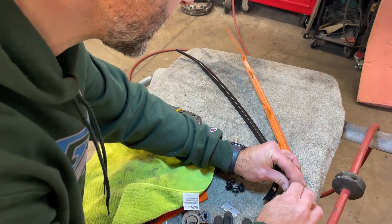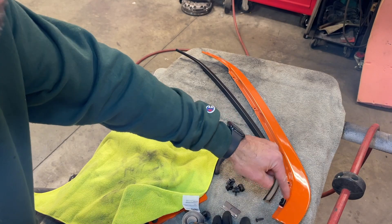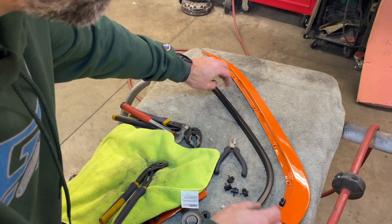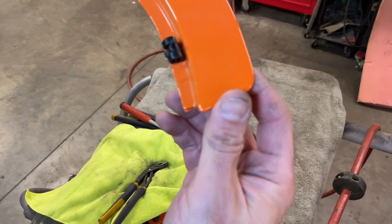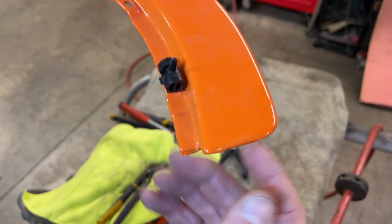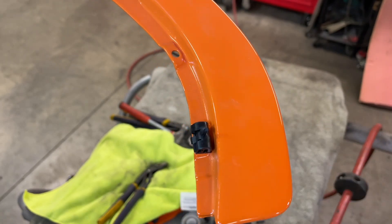The way the trim adheres is by pushing these guys in. They snap into the side, and then you use a pair of pliers to push the pin through and expand the rivet on the backside — and then these guys just click in. This is the exact way that they need to be installed. There's a little clip right there, and that clip needs to be facing inward.